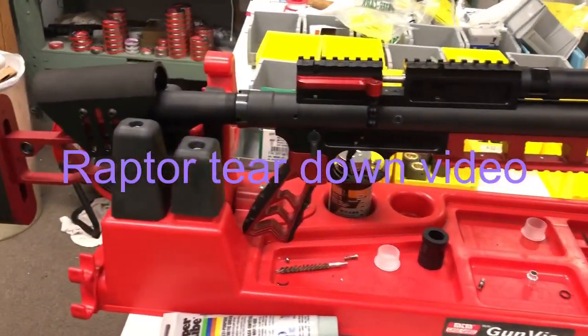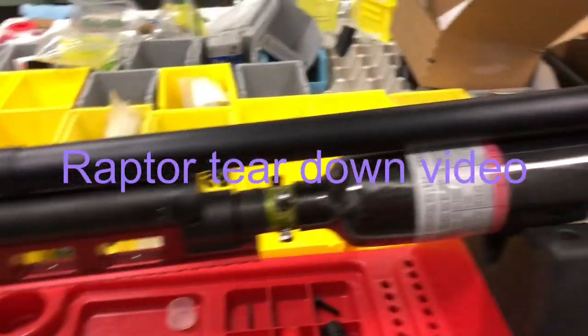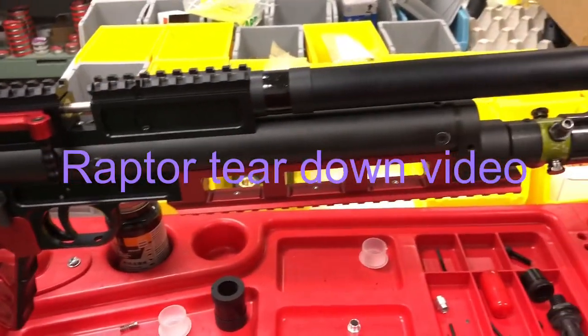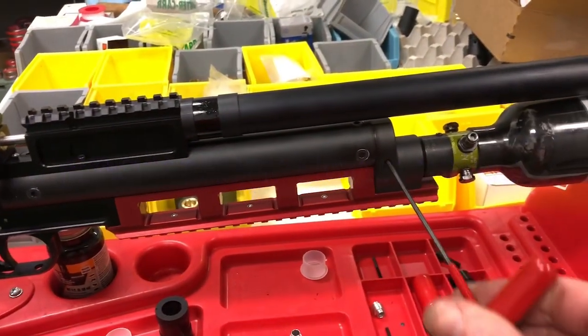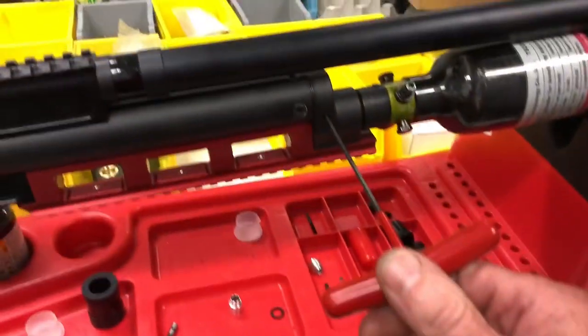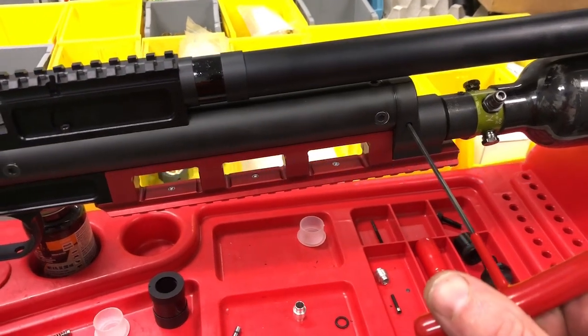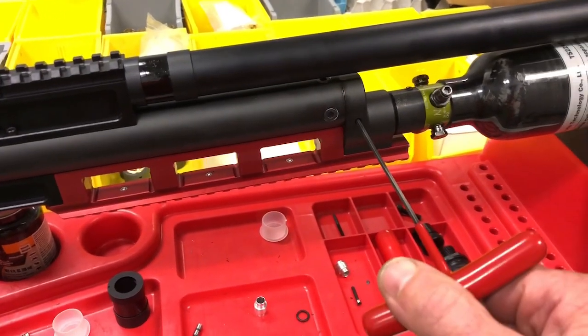We're going to do a Raptor teardown. The first thing we want to do anytime we take any Raptor apart is de-gas the gun. On the right side of the drop-down is a 2.5 millimeter bleed screw — we're going to open that up and let this gun bleed completely dry.